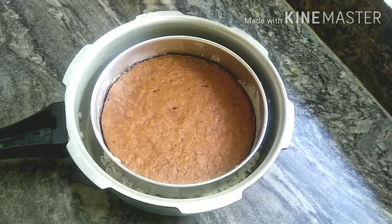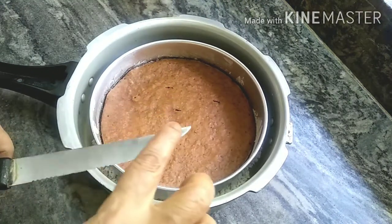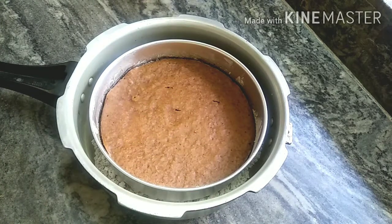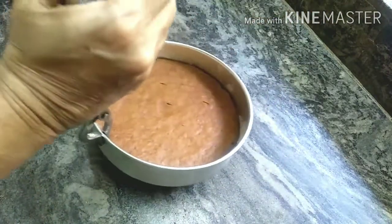Hi and welcome to my channel Ravori Sisters. Today we have a recipe for coffee cake. It is very easy to make with simple ingredients. It is very spongy and very tasty. It also uses cocoa powder.